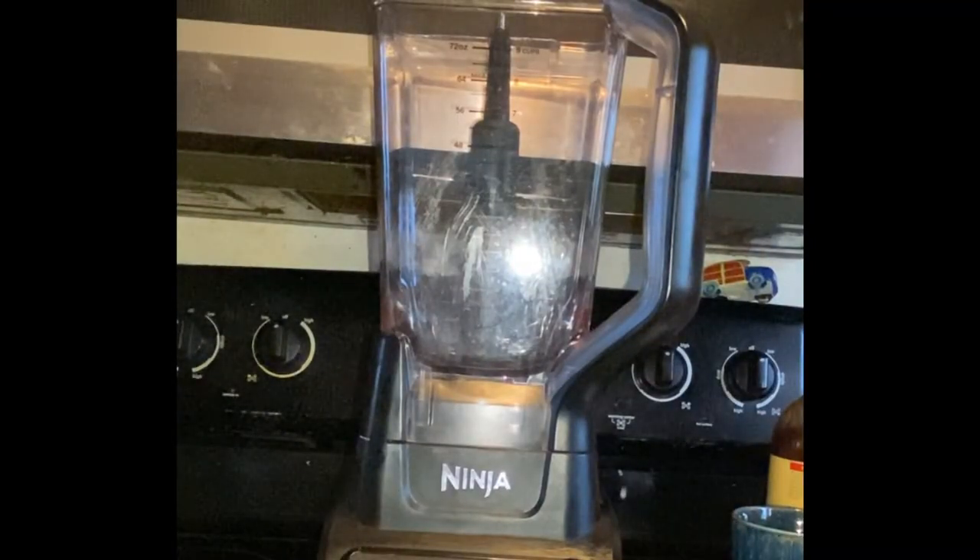We're thinking about dessert. This recipe can also be utilized for breakfast too. So if you want to do a Thanksgiving breakfast using this, you can do it. If you want to do a lighter dessert, this is going to be a great option. We're going to be doing pumpkin crepes.